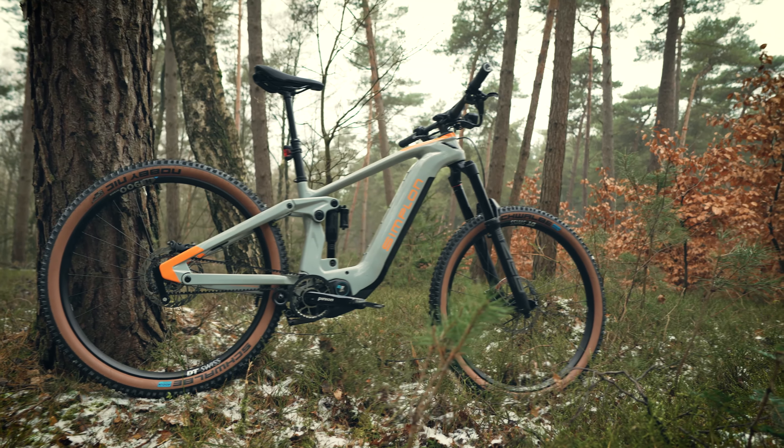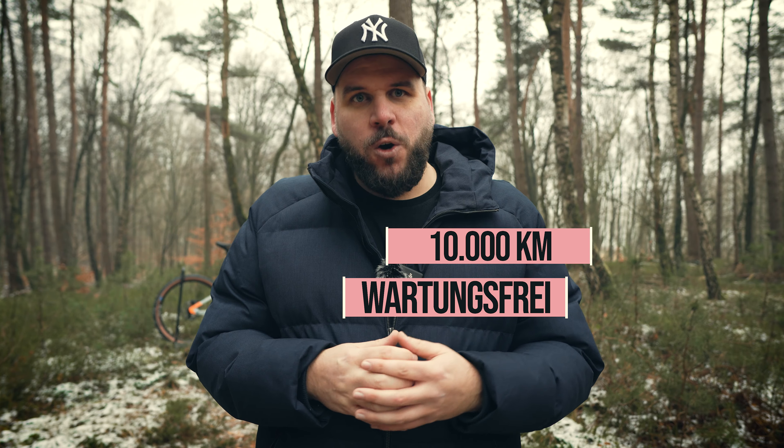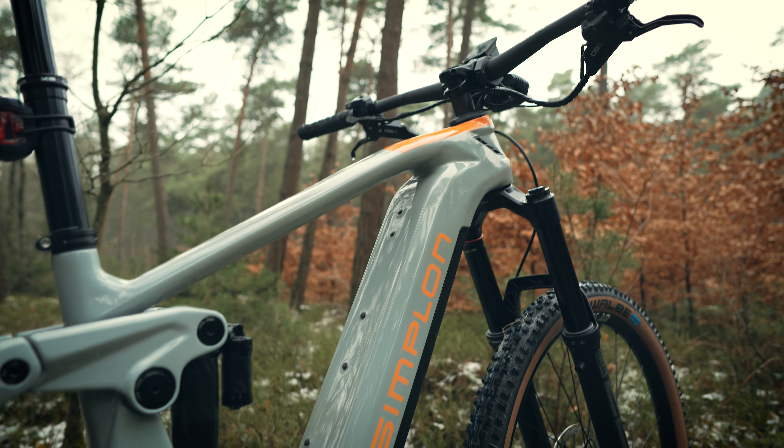Ein großer Pluspunkt ist die Pflege und Wartung. Beim Pinion-Getriebe hast du wirklich die Möglichkeit, 10.000 Kilometer zu fahren, ohne dass du dich um irgendetwas kümmern musst — dafür wirbt auch Pinion auf ihrer Webseite. Wenn du dann zum Service musst, ist es nicht mehr als ein kleiner Ölwechsel, der laut Pinion gerade mal zehn Minuten dauert. Danach kann man wieder die nächsten 10.000 Kilometer fahren. Das ist natürlich für den Nutzer ganz cool und auch für den Fachhändler, der dadurch mehr Kapazitäten für andere Sachen frei hat.